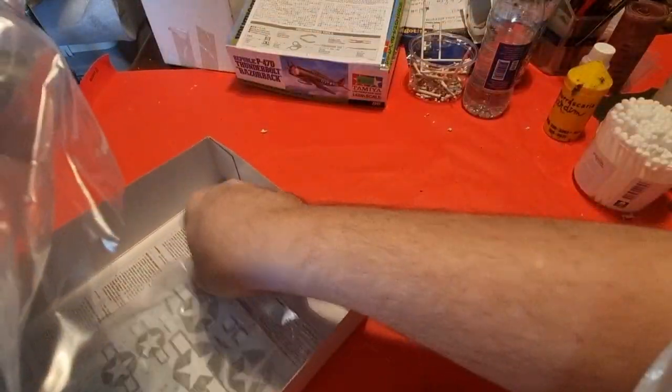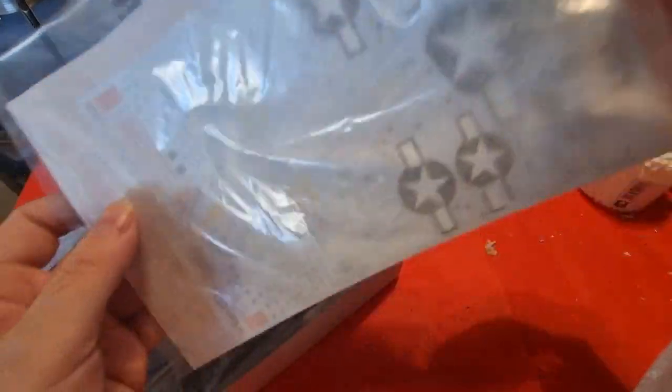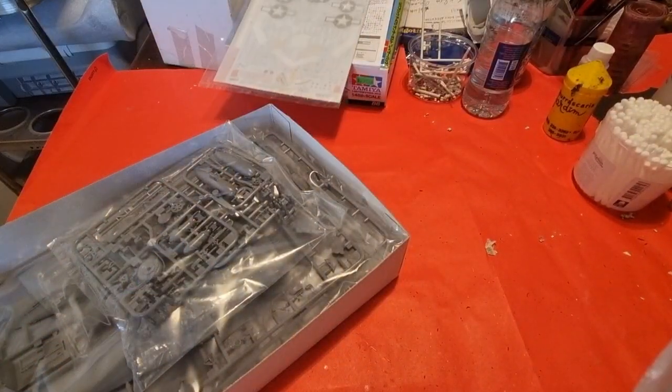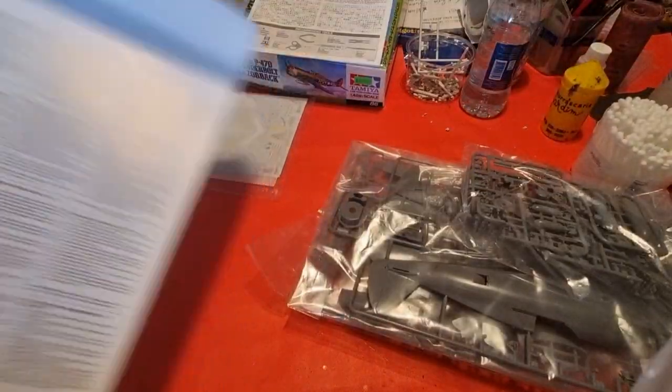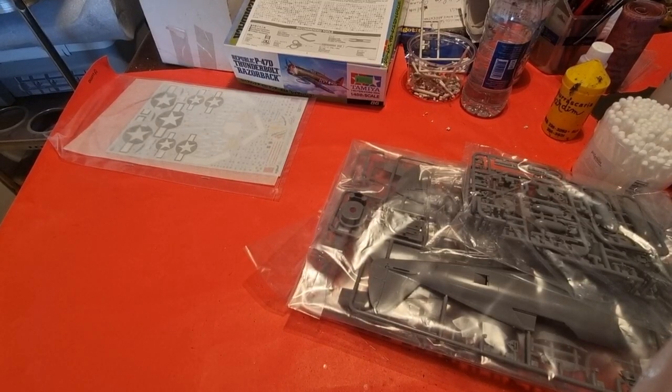Now I'll show you the decals. This kit is brand new — nothing has been opened. As you can see, the decals are still in the sealed bag with no defects or anything. I won't be removing those from the bag because I don't want to damage them.